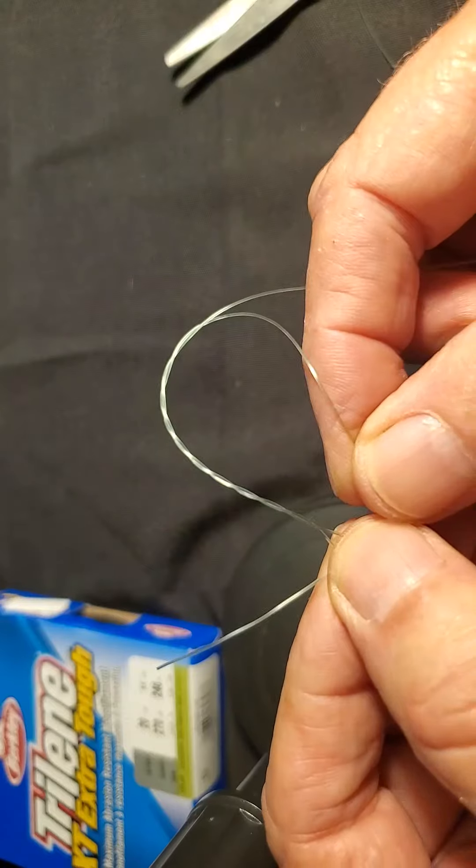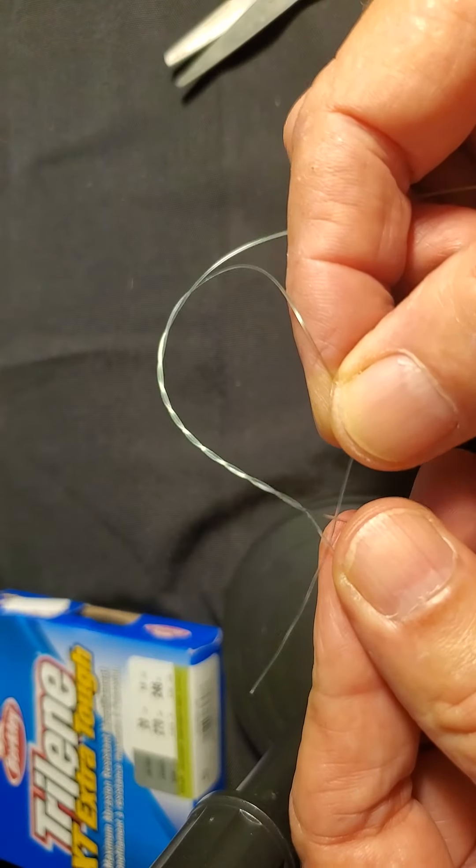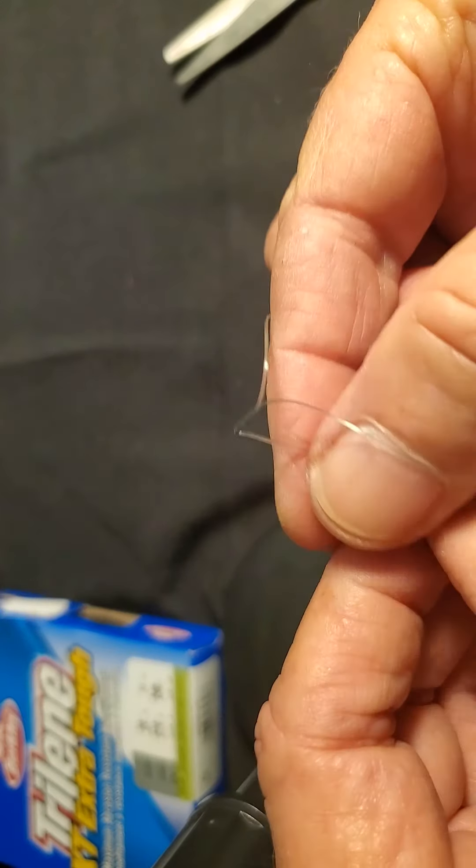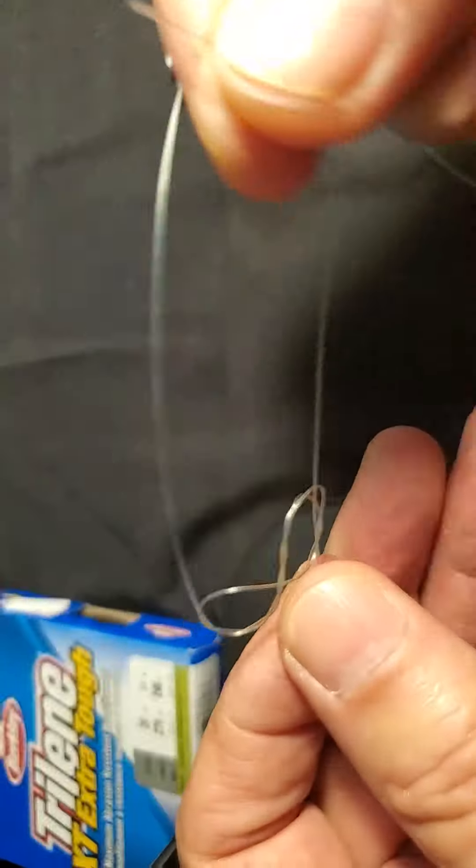After you pass it through there — see where I went? Through right here. Then come back to the bottom side, come back and grab your tag, and pull it through.